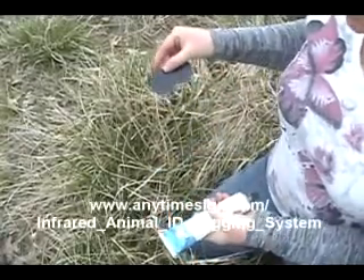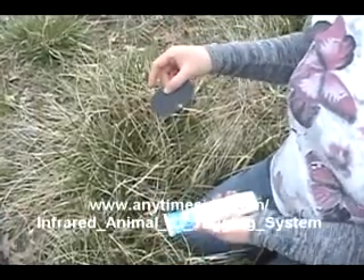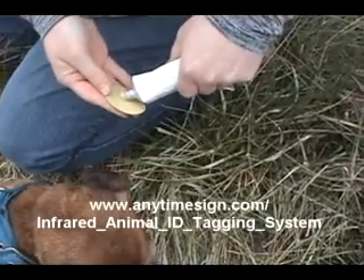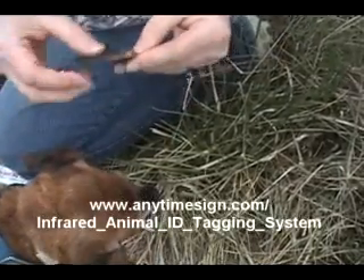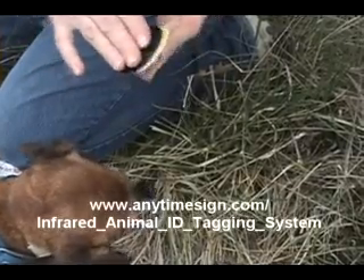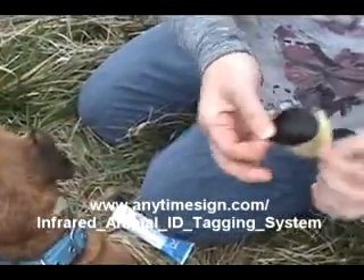It's best to put one on either side of the animal so you can see the ID regardless of which direction they're facing. The best way to do it is put a good size amount on the first tag and take the second tag and kind of just smooth it around with the second tag. That way you get a good amount of glue on both tags.